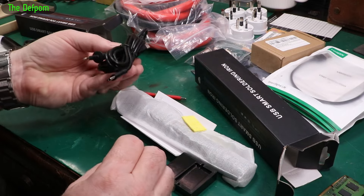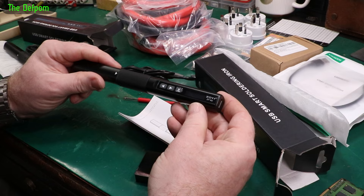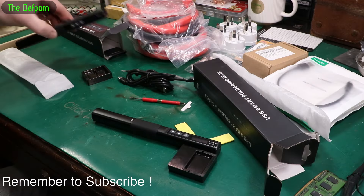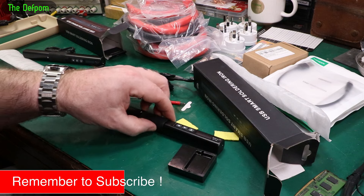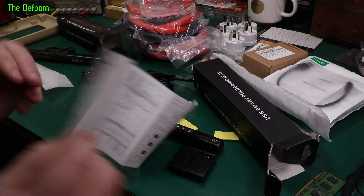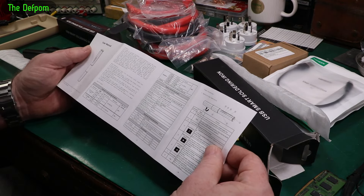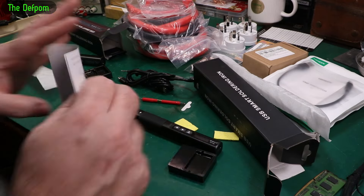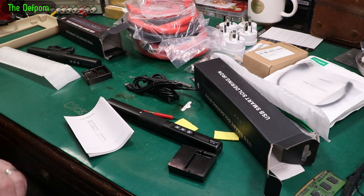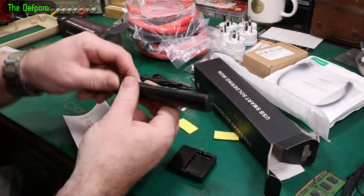And this one's a bit different — it's got some test leads in here, which is a bit weird. This one is the N2, and it's more than just a soldering iron — it's got a multimeter built into it. So we're doing reviews on both of these irons; got to be careful not to mix things up. Watch out for that — it should be interesting. Subscribe if you haven't already subscribed if you want to see what these are and how they work.